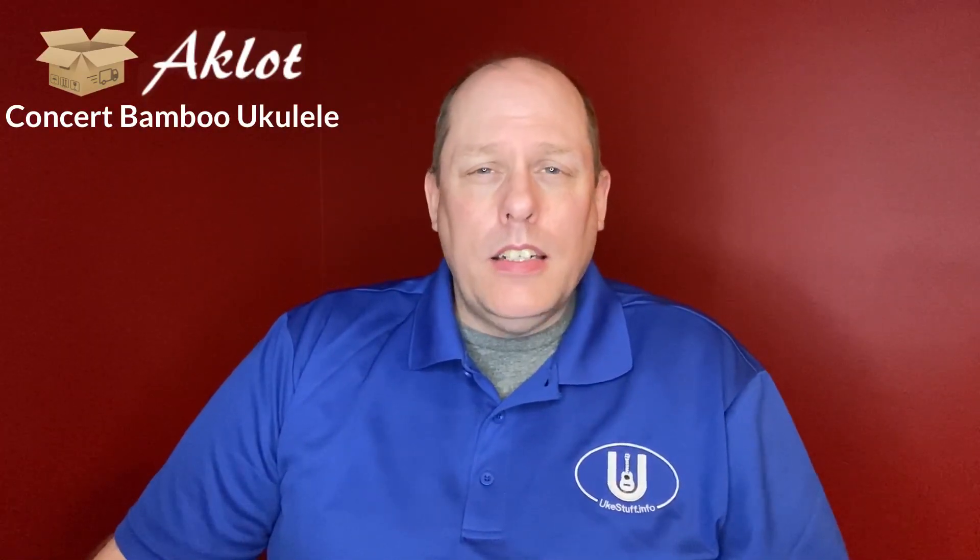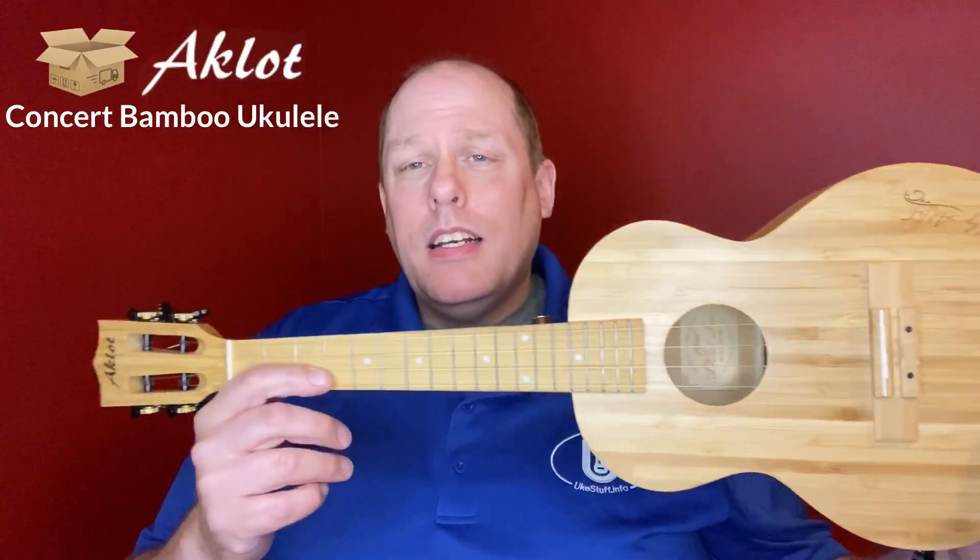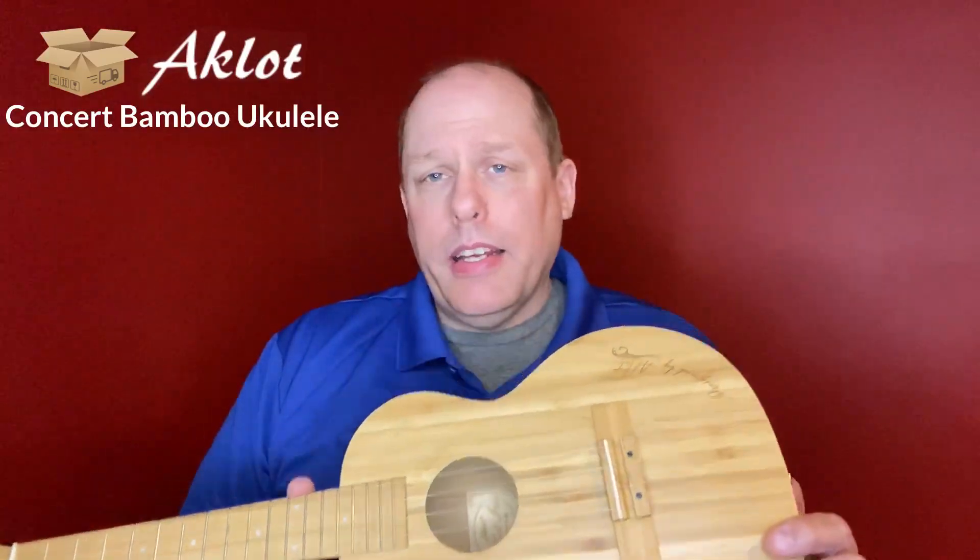Hey there and welcome to the UKSUV channel. Today we're going to do an unboxing of an Aklot instrument. A while ago I bought this one — this is the Aklot Tenor Bamboo Ukulele.